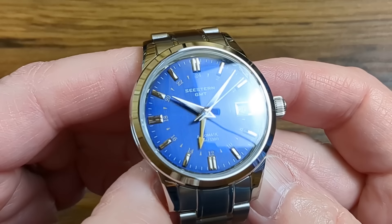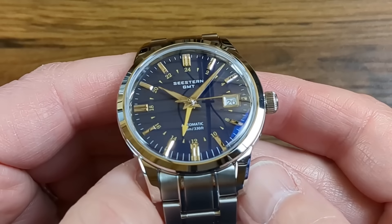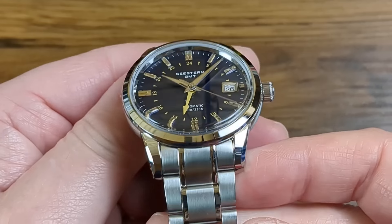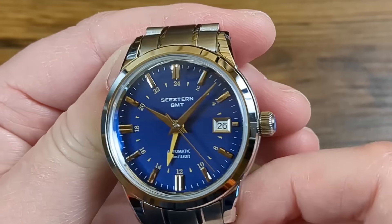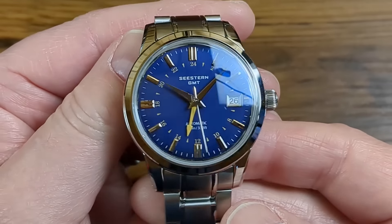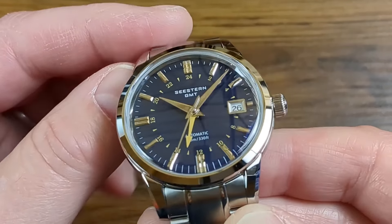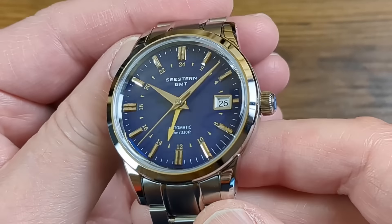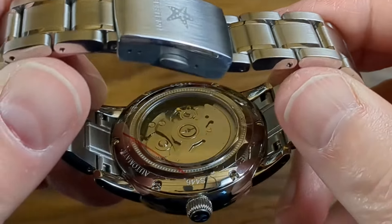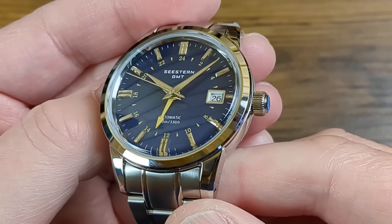A lot of you will recognise this watch and with good reason. Personally I think this is going to be a massive seller going forward. This is the Sugess C-Stern S446 GMT and yes, for those who know their watches, it's paying homage to the Grand Seiko line. It's a very sleek looking watch with a lot of practical functionality underneath. Specs wise it has the Seiko NH34 GMT movement, it's made of 316L stainless steel, it has a box sapphire crystal with anti-reflective coating, and 100 metres of water resistance. We have a screw-down crown and a see-through but screwed-in case back, though I believe that rear glass is only mirror.